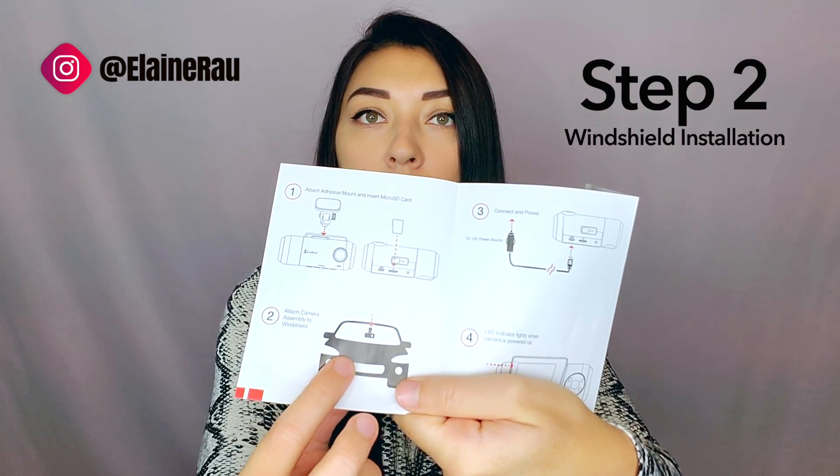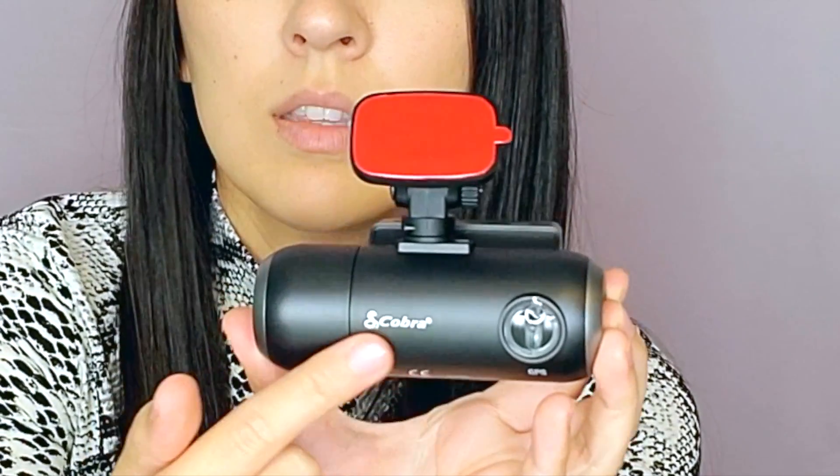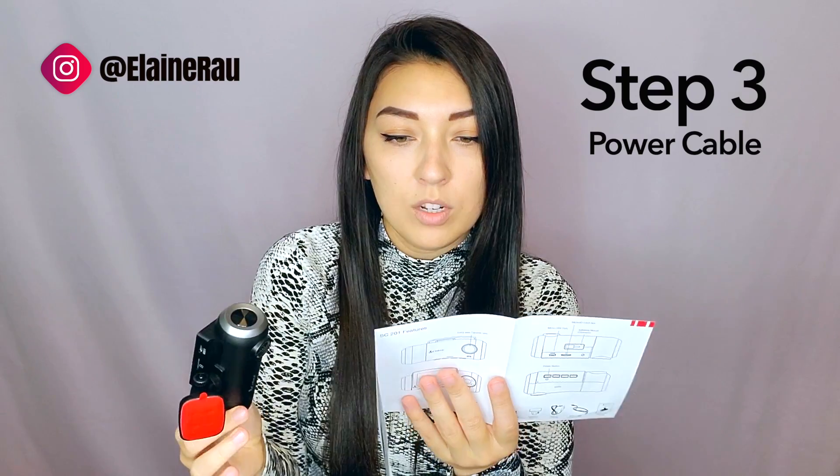Step number two is just adhering it to the actual windshield. You take this off and you stick it — make sure that the brand side is pointing toward you, because this is what's going to be facing you. You're sticking it on the windshield so the camera can look both ways.